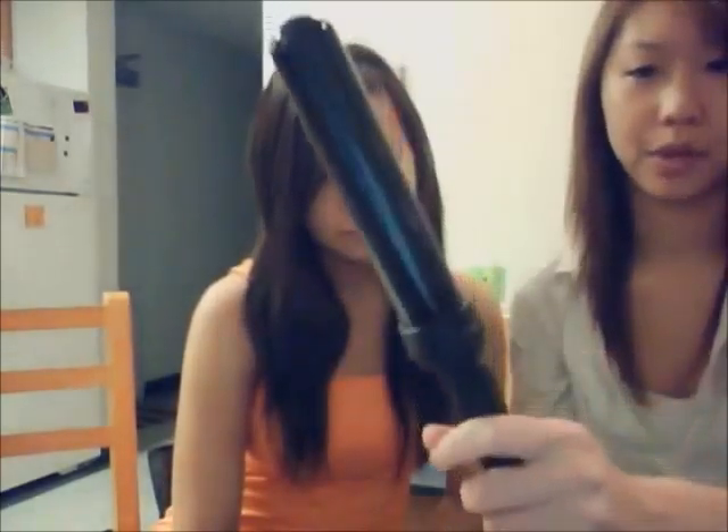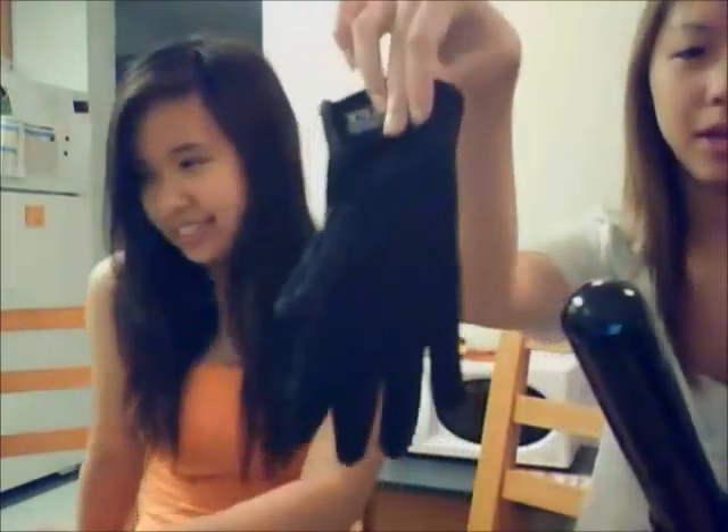Now I'm going to tell you about the curling iron. It's by Cortex, which you can get from Winners in Canada. You can also get the Ionica from Winners — they usually range from about 30 to 40 dollars, which is pretty cheap. It doesn't have a clamp, as you can see — you just hold it. It usually comes with a black glove like that.